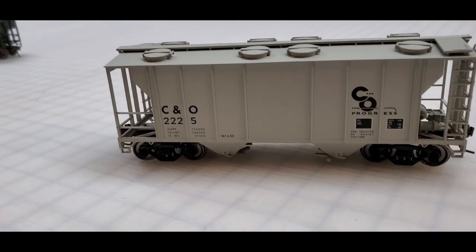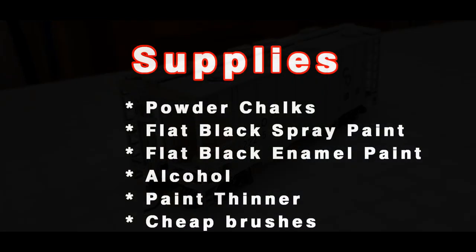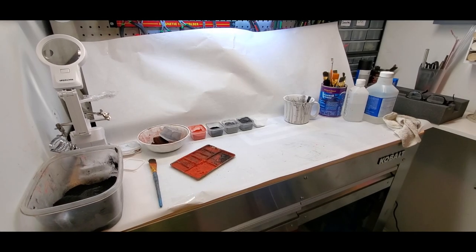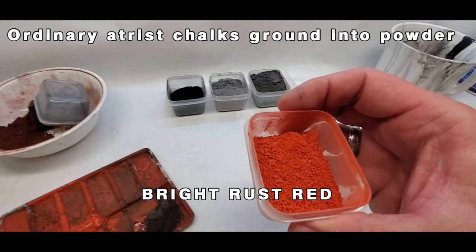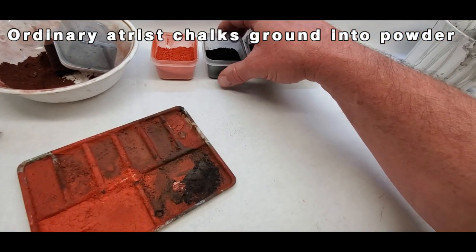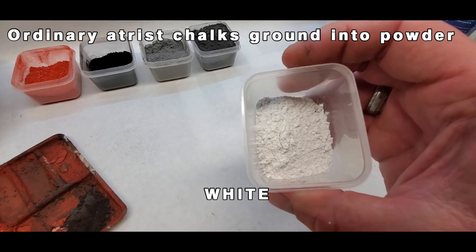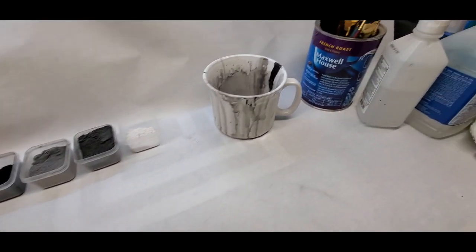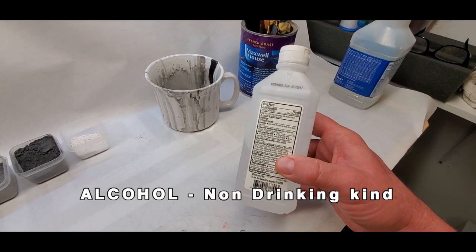We all know there are a lot of methods and techniques out there that work well — we all have our favorites. The techniques I use are not the be-all and end-all, but they do work well to represent a believable weathered freight car. That's the basic supply list — you can pause the video if you need to. You can use any commercial weathering powders or the same basic artist chalks I'm using here. You can find these locally at craft stores or online at teacher or art supply outlets. They come in sticks and I grind them down using a cheese grater; if they need to be ground further I stick them in the blender. We have another video on the channel where we weather a budget boxcar — many of the same basic techniques used there are used here also.